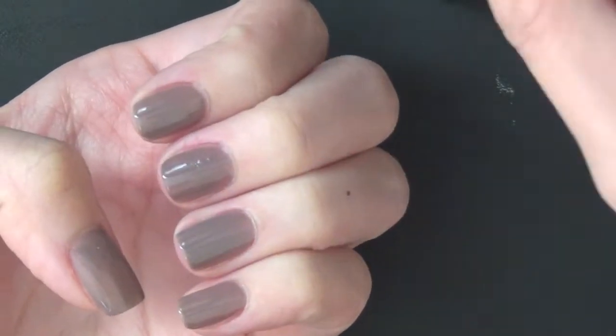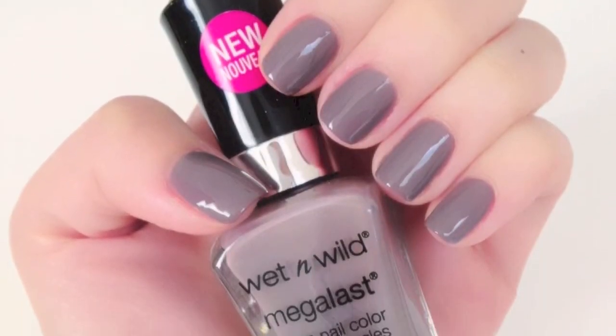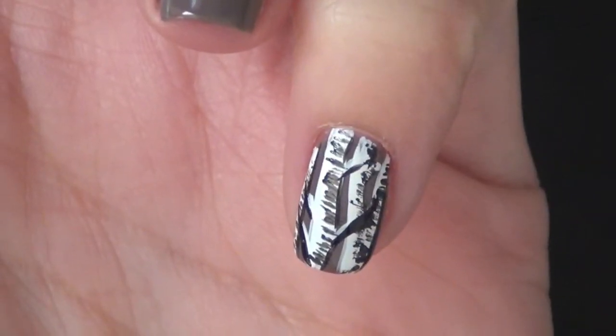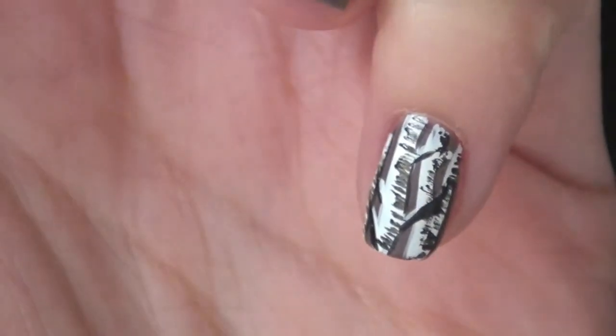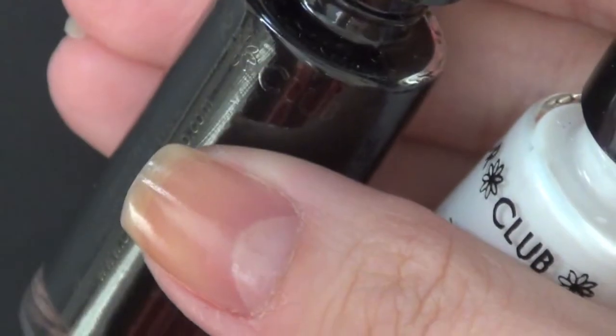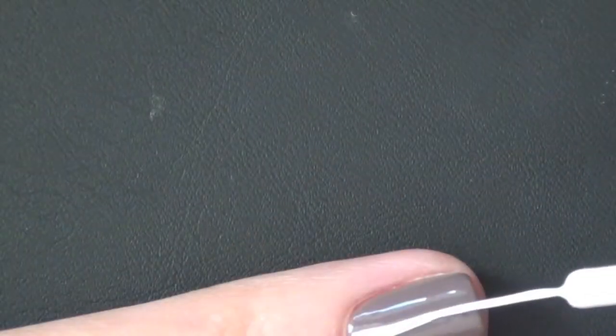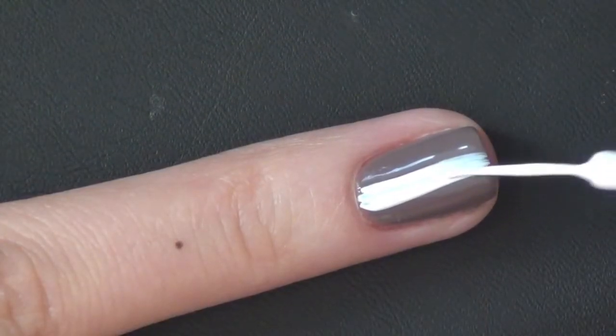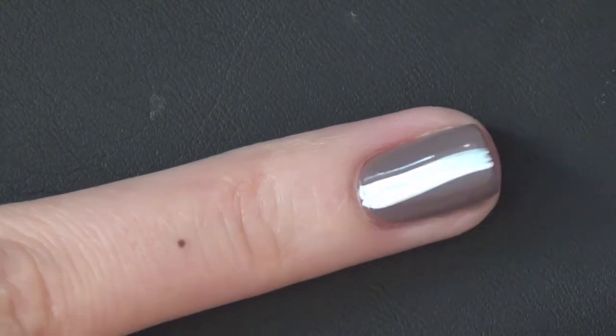After you finish painting two coats onto your nail, just allow some time for it to dry before we put on the design. This is the design we're going for — I tried it on one finger first. I like the way it looks, and I'm using two color stripers here: a black one and a white one, both from Color Club.